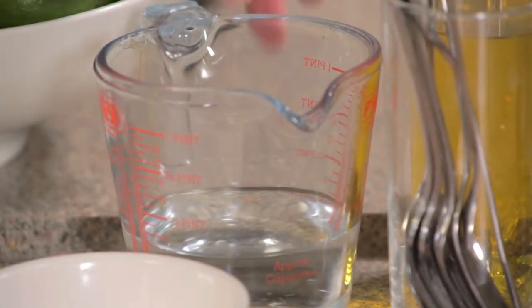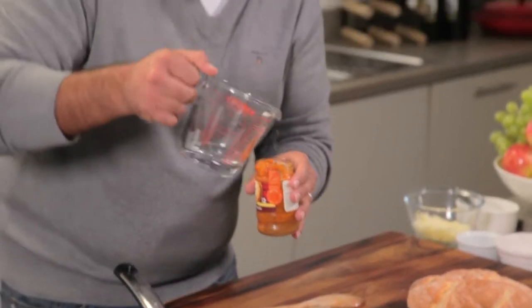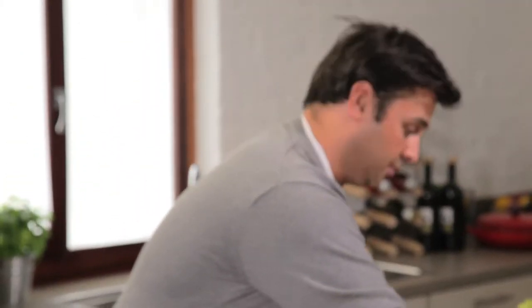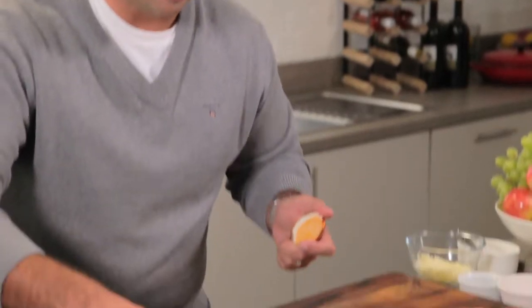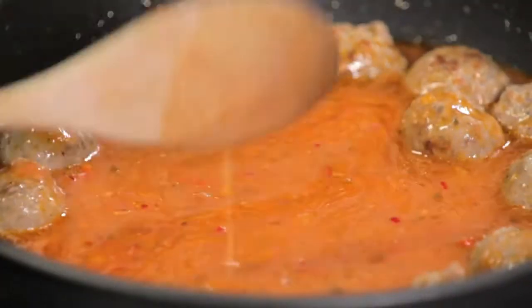Shake that all in, and then just put in some water to rinse out all of that wonderful tomato and mascarpone sauce, pop the lid on and give it a good shake, then throw it into the pan. Give that all a really good stir, and add a pinch of salt and pepper.